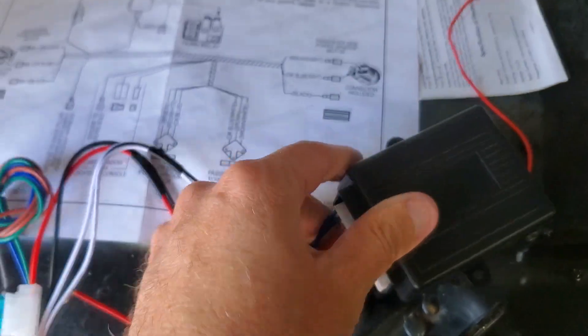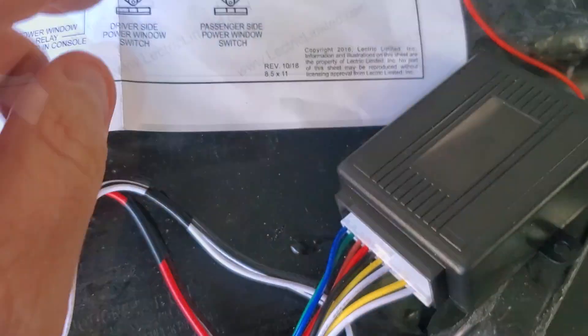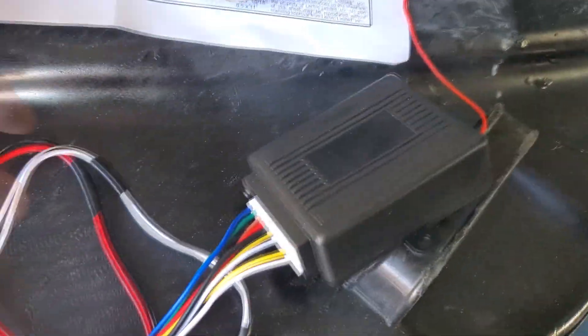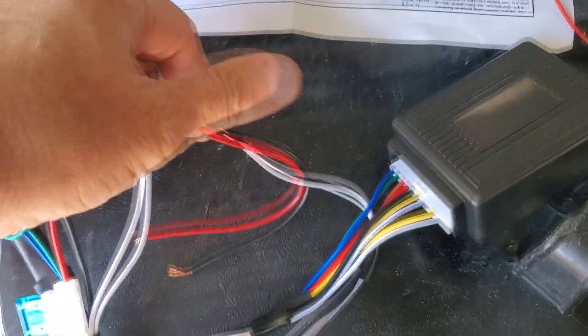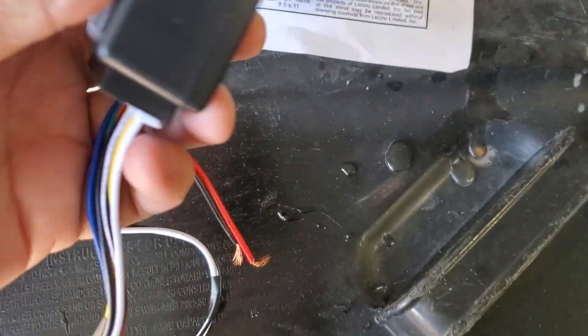This is the control module for my door poppers. This pops off too, and it kind of shows you the wiring diagram right here. This is pretty much already set up for you. You're basically going to run your power and your ground to your battery, because this is going to be constant. This is your control panel, and they already have your popper connection ready.